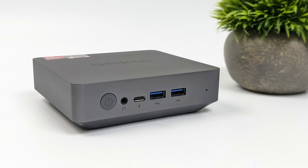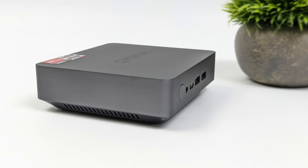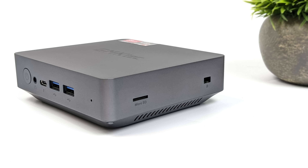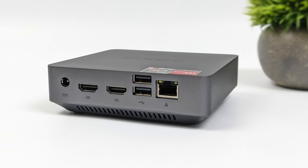Checking out the I/O — up front we've got two full-size USB 3.1 Gen 2 ports, USB Type-C 3.2, and a 3.5mm audio jack. On the right side, we do have a microSD card slot, which is great for adding a bit of storage. Around back, we've got our power input, two full-size HDMI ports that support 4K 60 out, so in total we can do three displays with this tiny PC — both HDMI ports and the USB Type-C up front. We've also got two USB 2.0 ports and 2.5 gigabit Ethernet around back.